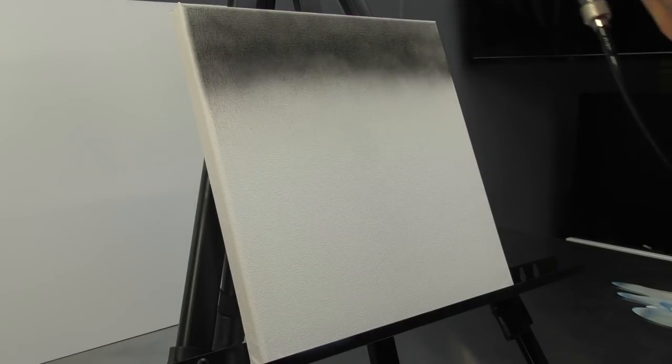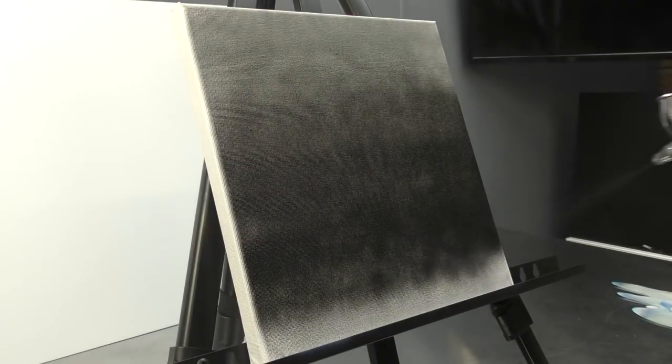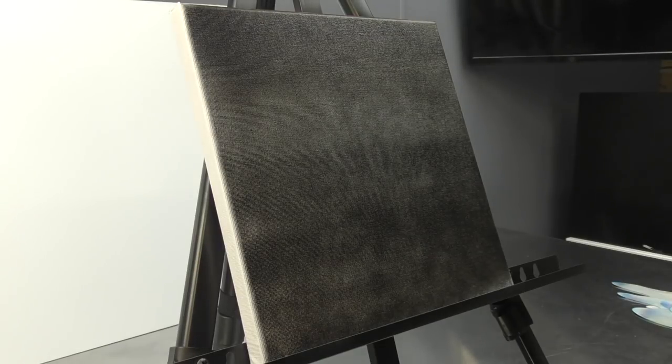Welcome to another Airbrush Asylum video. In today's video we're going to airbrush some real fire and we're going to do it really easily, so we're going to show you how that's done right now.